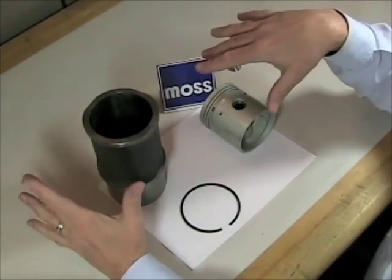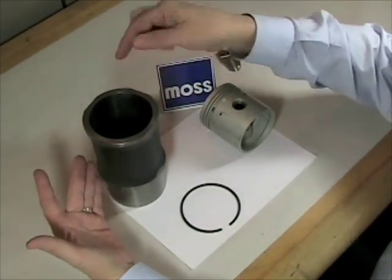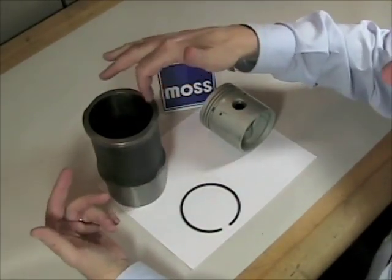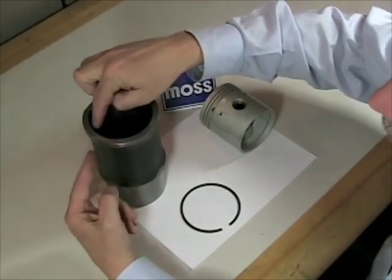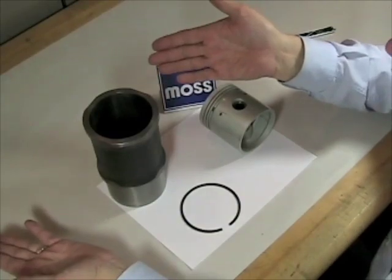In this video we're going to be talking about cylinder bore. As we all know, the cylinders are those round holes in the engine where the pistons live. When we talk about cylinder bore, we're talking about the measurement from one side across to the other, more commonly called the cylinder's diameter.